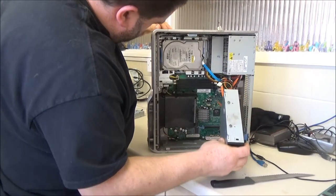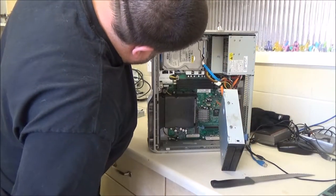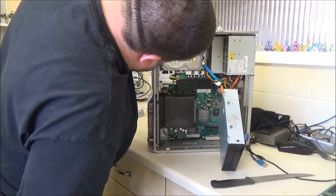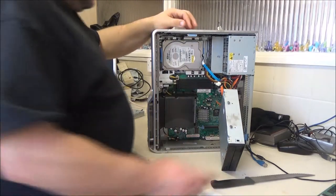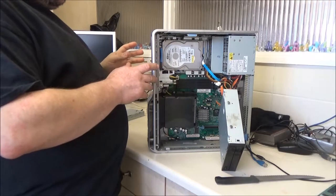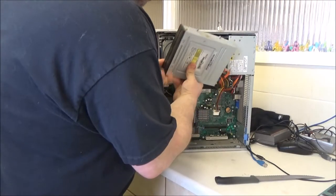There's the hard drive - we've got a Western Digital in here. That's a 320 gigabyte drive. If this is actually on Windows Vista and it does work, I might just leave it exactly as it is and just upgrade the RAM.